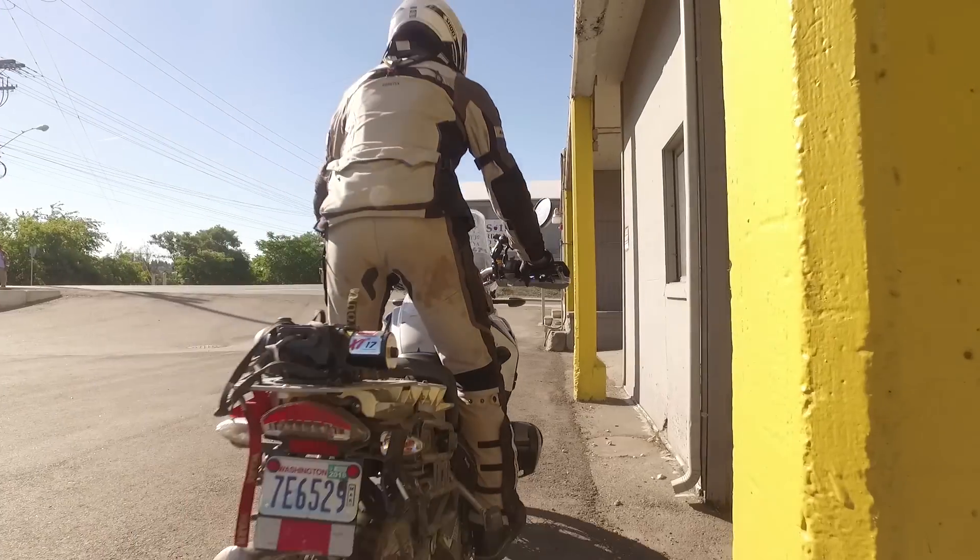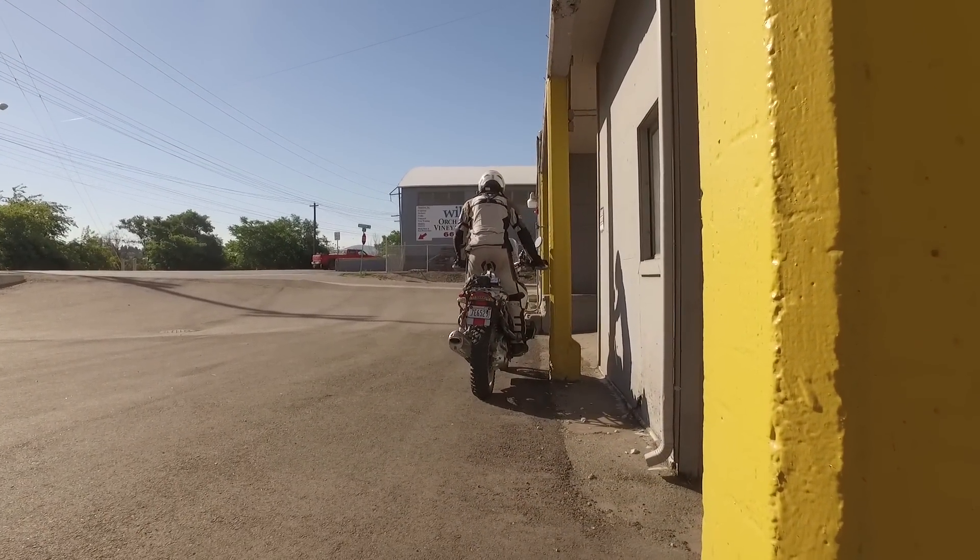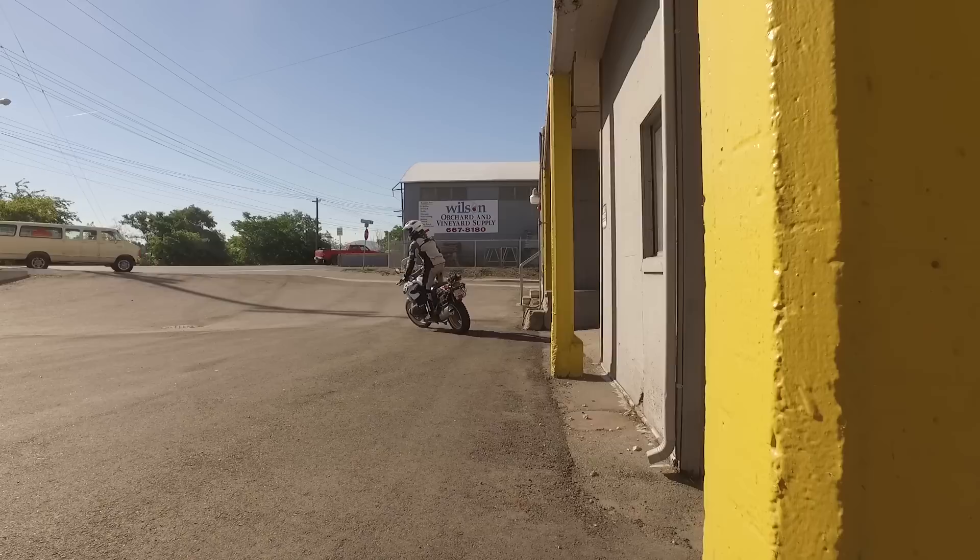When I'm ready to go, I counterweight the bike off of the column and gently add throttle and ease out the clutch to pull me over to the next column.